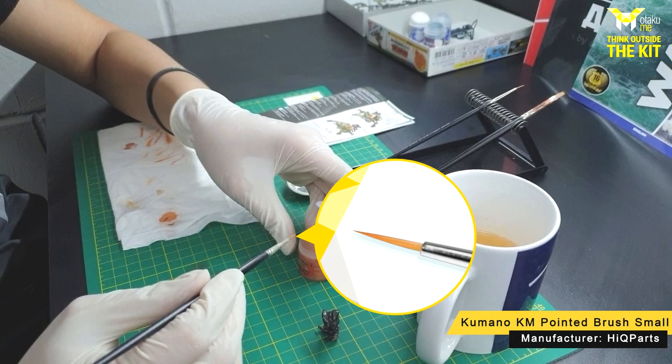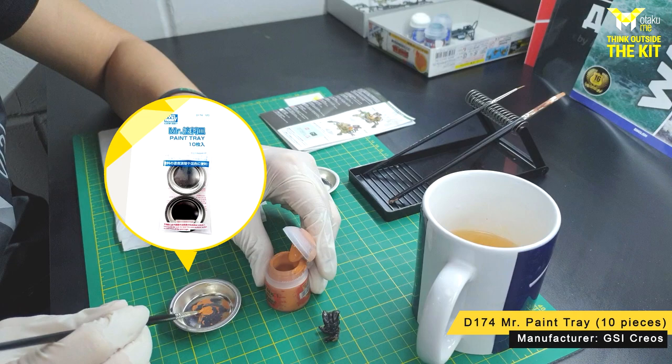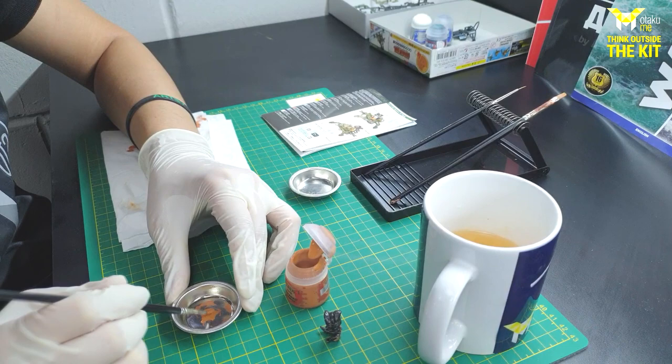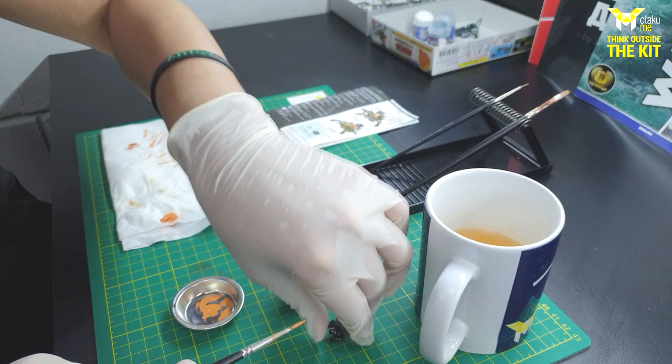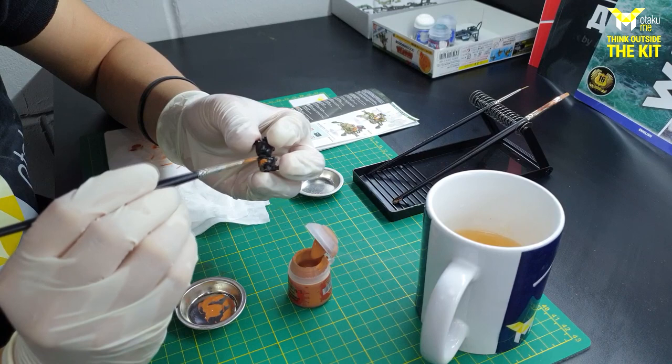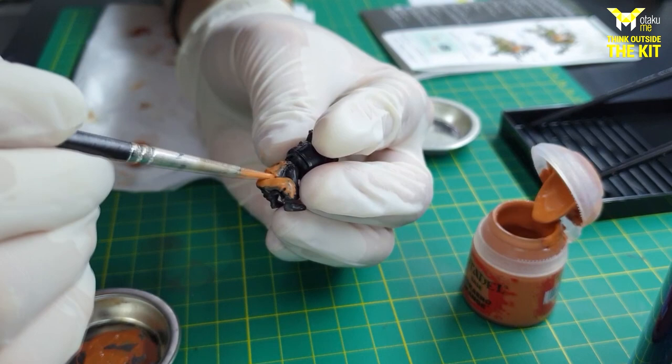I get a little paint and put it in my palette. Then I dip my brush into the water and just dilute it a little bit. From there, go ahead and remove some of the excess paint, and we can start painting our figure. Go ahead and apply that all over — it may take a few layers until you get a really good finish, and there we go.